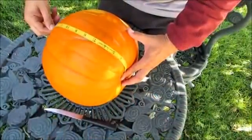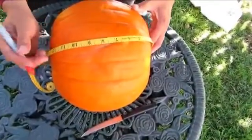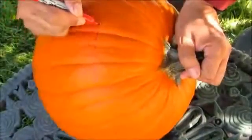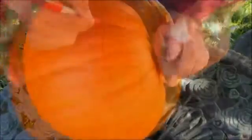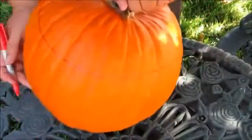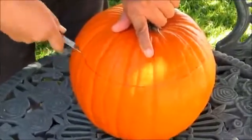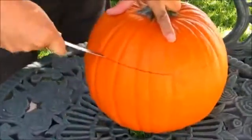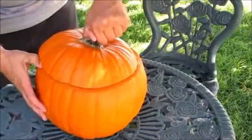My husband started off by measuring the pumpkin, and exactly at 11 inches he made a little mark. He turned the pumpkin around several times, marking the 11-inch mark so he could connect the dots all around, using this as a guideline when he begins cutting. Now it's time to cut the outline using a knife — it looks simple but I'm sure it isn't, which is why I asked my husband to do it.